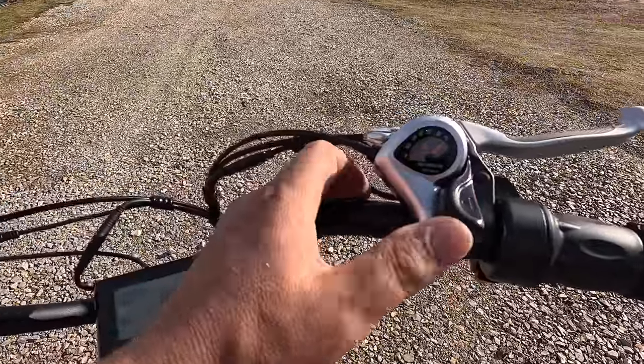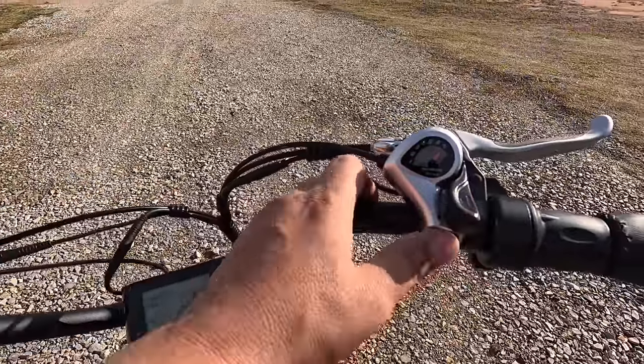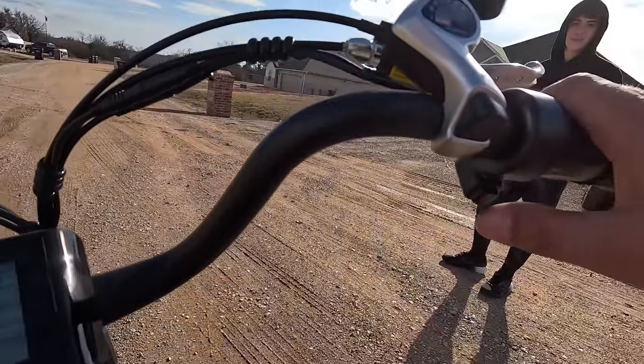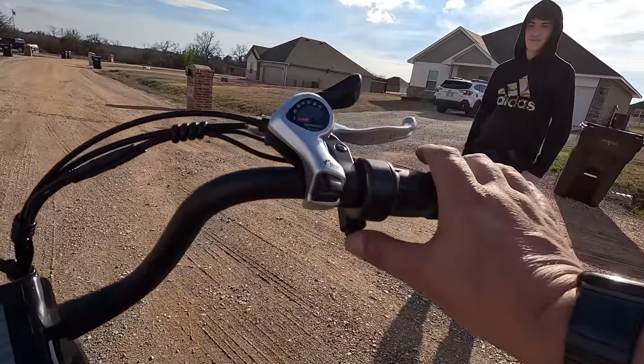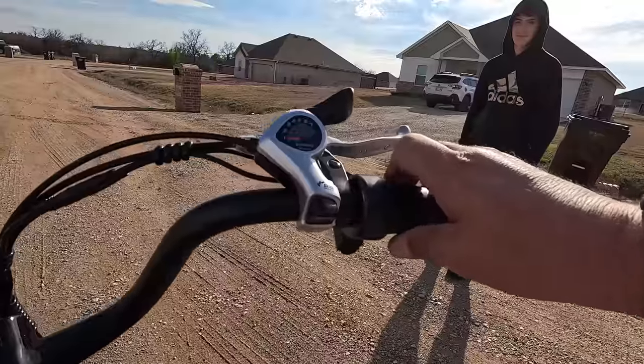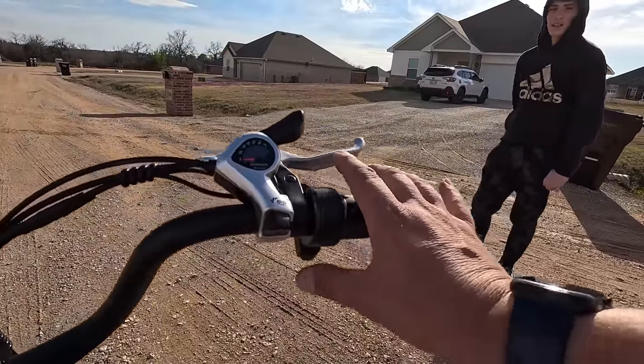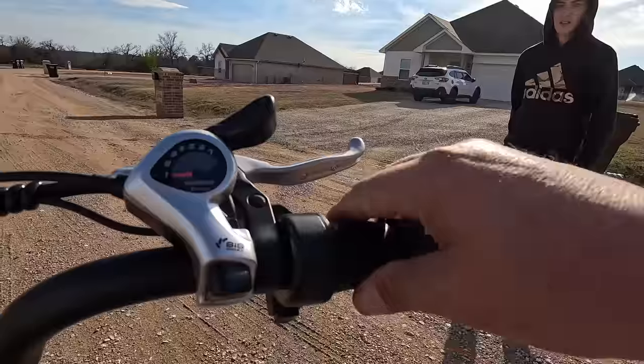You've got your gear selector right here — it's in 7, you can click it all the way down to 1. There's a button right here — I was wondering what it does; I should have read the directions. If you push this button on, she'll take off with you not pedaling at all. But if you turn this button off, the throttle doesn't do anything.